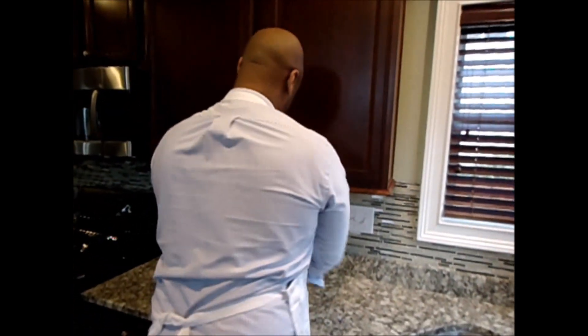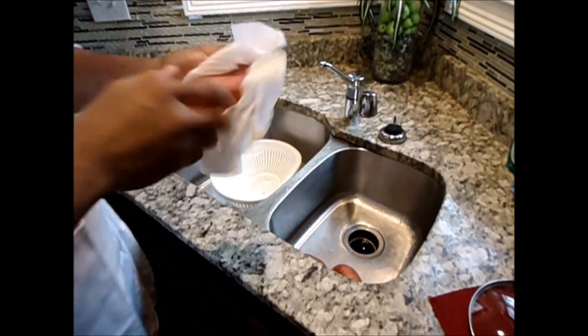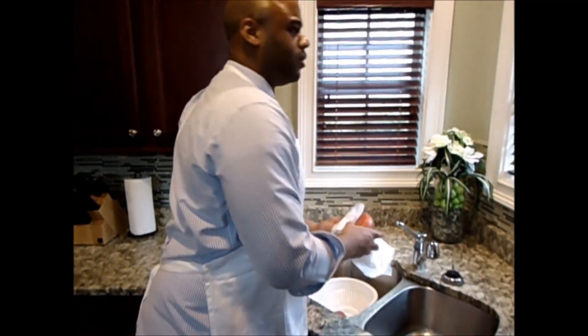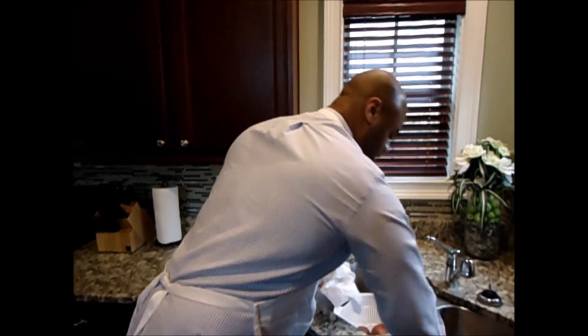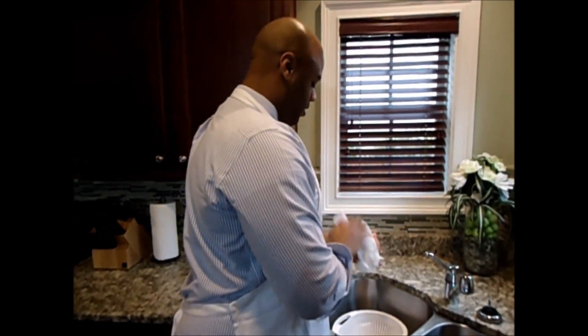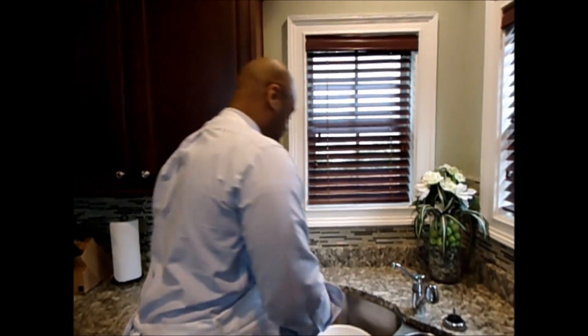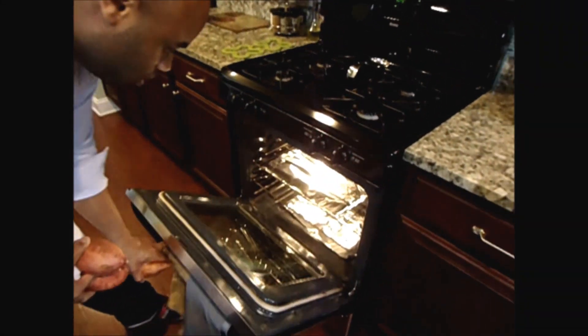Let them dry a little bit. I like to roast the potatoes because I think it gives it more flavor. You can roast them or you can boil them — either way you want to cook the potatoes just to get them cooked. I like to roast them; it brings out the true potato flavor. Now I'm going to go ahead and put them in the oven on a sheet of aluminum foil, and I'm going to leave them there for an hour, hour and a half, and then continue cooking.